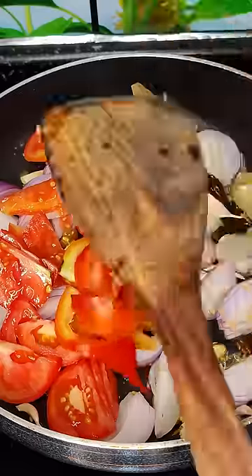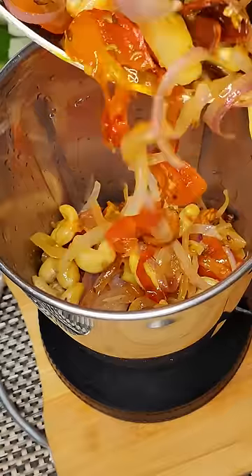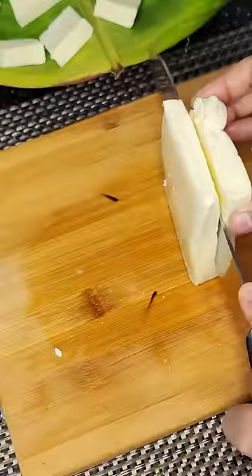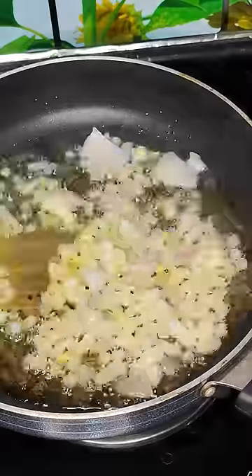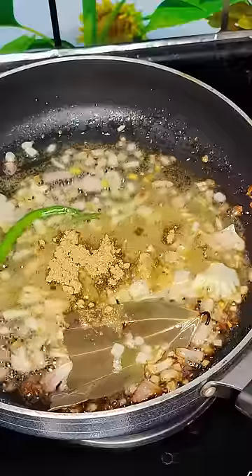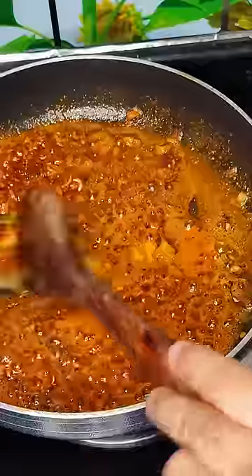Add chopped tomatoes and 50 grams of cashew nuts, then grind well in a mixer grinder. Take 200 grams of paneer. Add cooking oil and a spoon of ghee, then add bay leaf, chopped onions, chopped green chilies, coriander cumin powder, garam masala, and chili powder. Fry on medium flame.